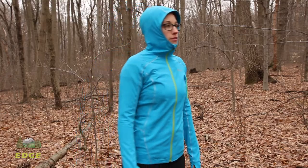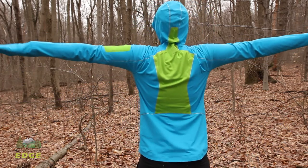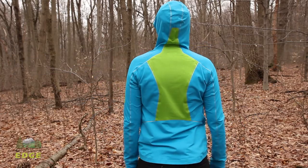The fit and feel of this jacket are pretty spot on. I am wearing a small and I normally wear smalls in other brands — it fits really well. It does fit close to the body, so it is meant to be snug. It is not meant to wear layers underneath of it.